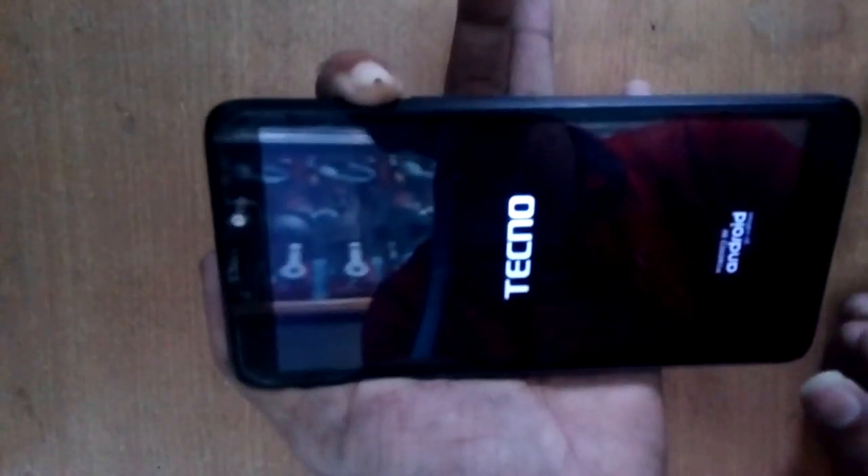Press and hold the power button plus the volume up button. Then unplug the volume up button. You will see the command option on screen.